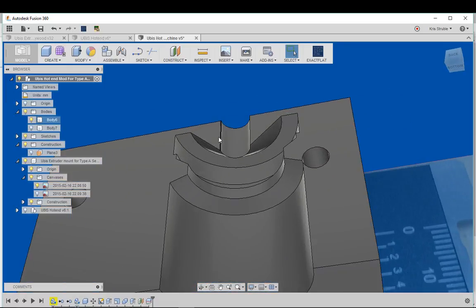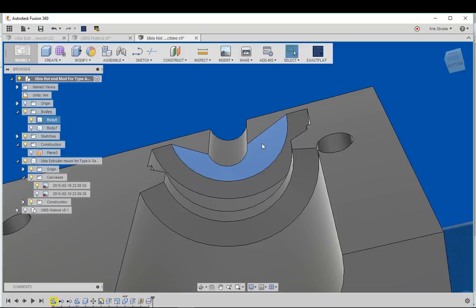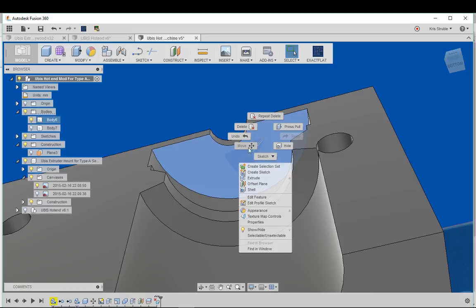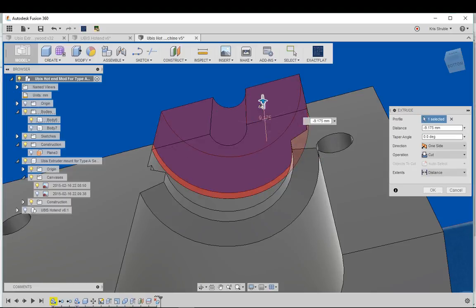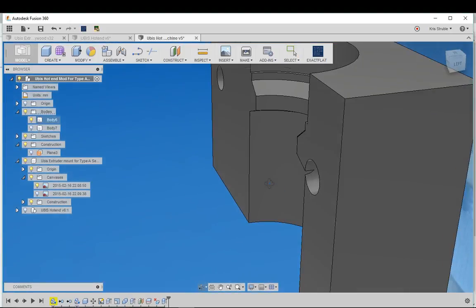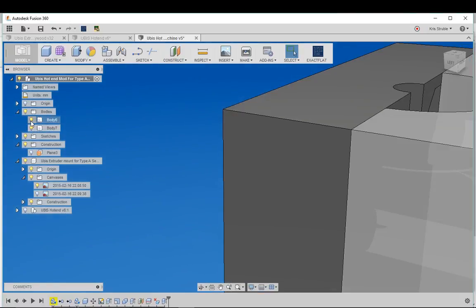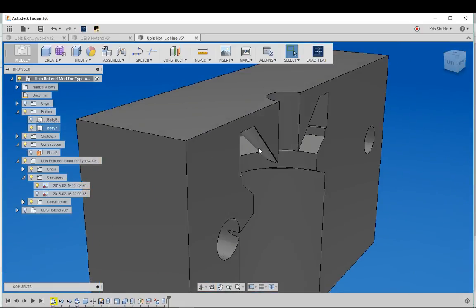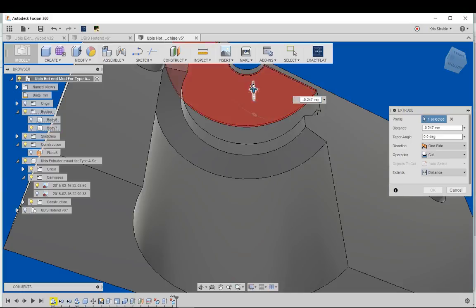I'm going to remove the cone area since it doesn't need to be there. I'll select it and hit Delete, then select that face and extrude out to cut that whole top part off. It's still on the other body I had turned off, so I'll repeat the same steps: select that face, hit Delete, select it, and extrude up through the piece to cut it away.